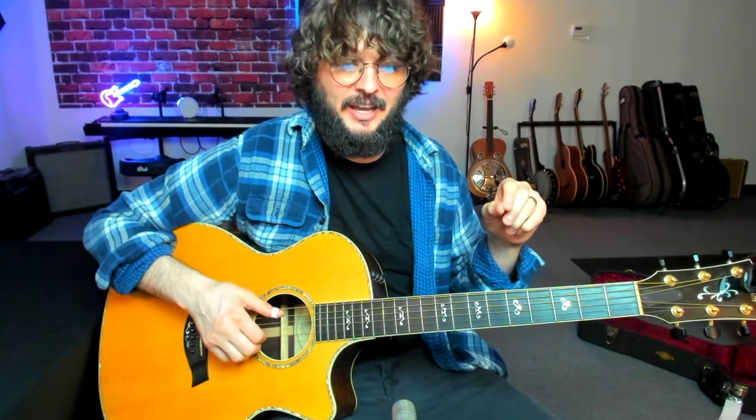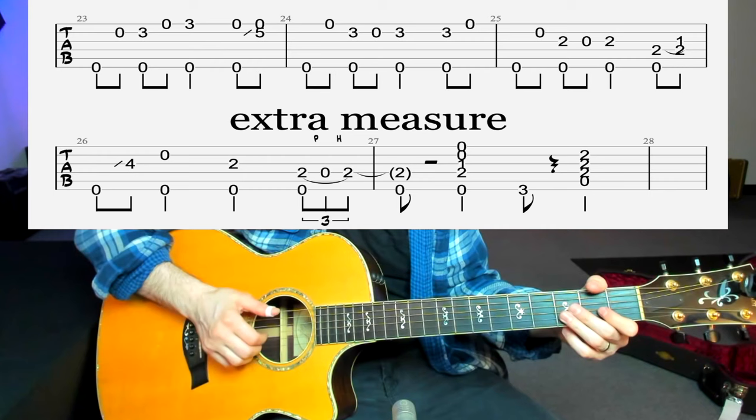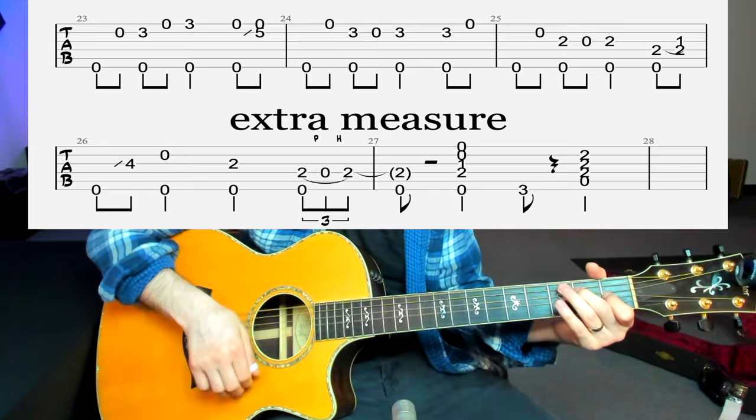And then it goes into that new part. So the main difference is right on this measure — after we play 'Oh baby, please don't go back to New Orleans, you know I love you, so baby please don't go.' If you can sing that melody in your head or out loud while you're playing it, that'll help you remember when to add that variation. He doesn't do that every single time — he's only adding it for one verse. The second and third verses and pretty much throughout the rest of the song, he goes back to the standard arrangement.